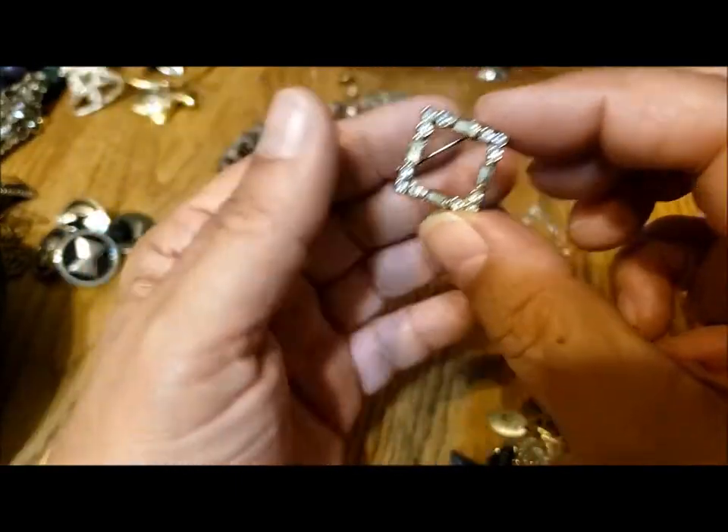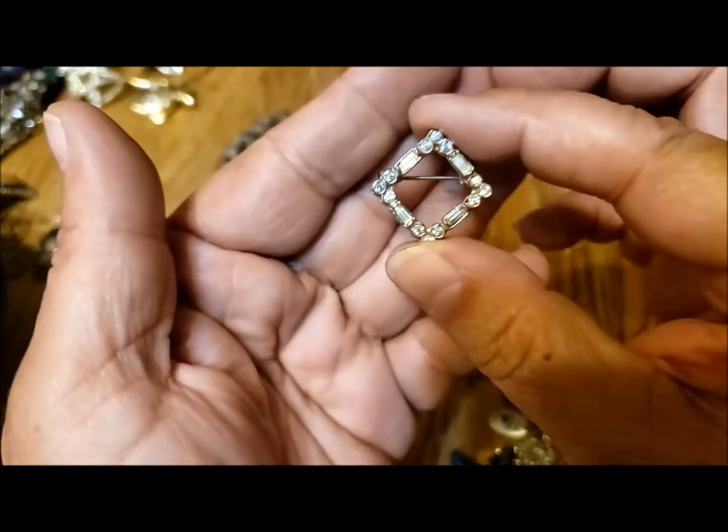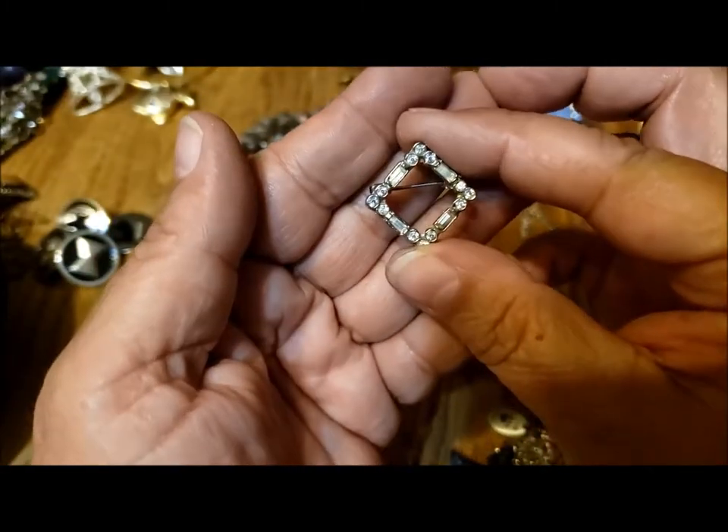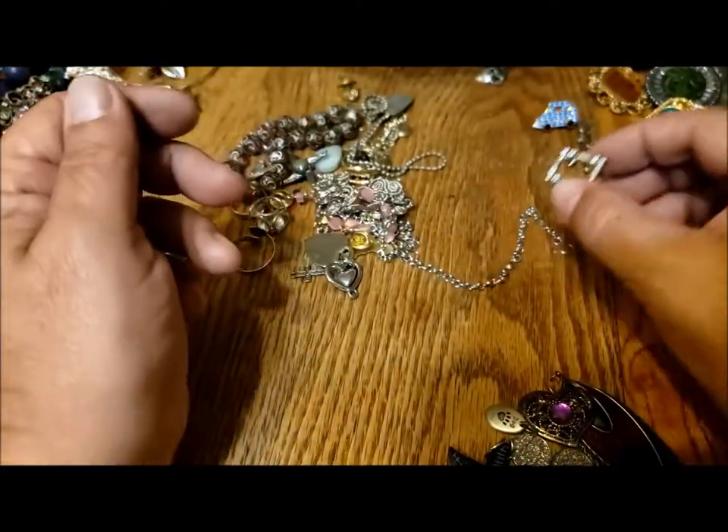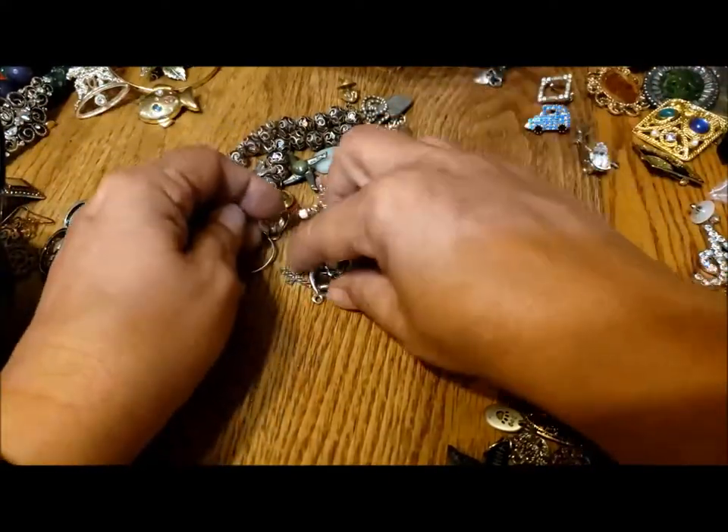Lovely little rhinestone pin — a square. I like that it's a square, or a diamond. I guess you could put it up as well. Another vintage piece for me — yay!